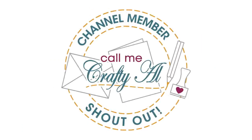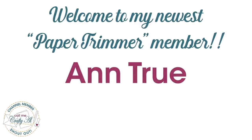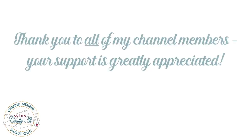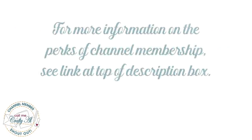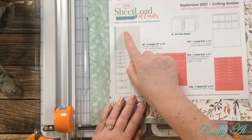I did want to stop by with a special channel member shout out — welcome and thank you to my newest Paper Trimmer level member, Ann True. Thank you so much for your support. Thank you to all of my channel members, and if you're interested in finding out more about the perks of channel membership, I do have a link in the description box below to get started.